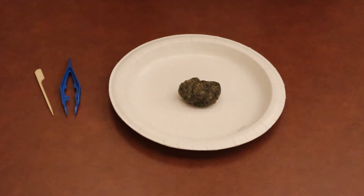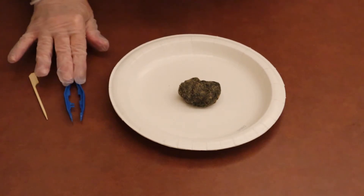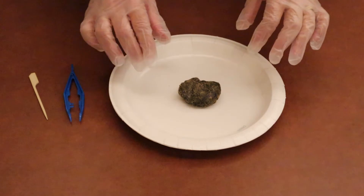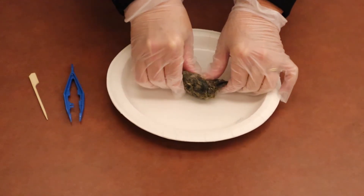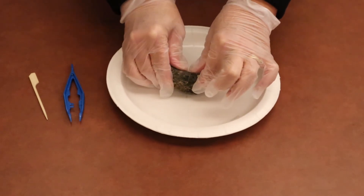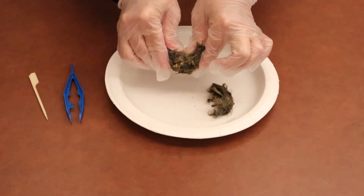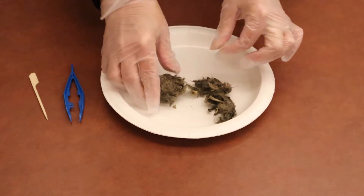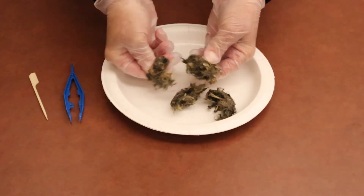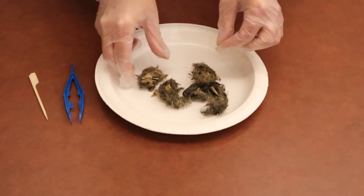Now we're going to move on to step number four. Remember that you need your wooden scalpel and your tweezers for this step. What we're going to do is break the pellet into pieces, and you might have to use some muscles. Every pellet's going to look a little different and every pellet's going to have different things in it. Remember, this is stuff that the owl couldn't digest, so we're going to learn things from this. But it's kind of stuck together.